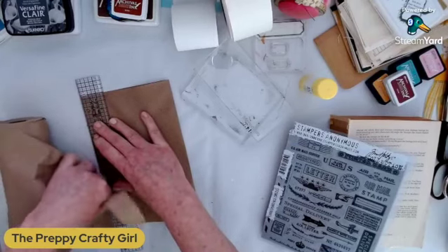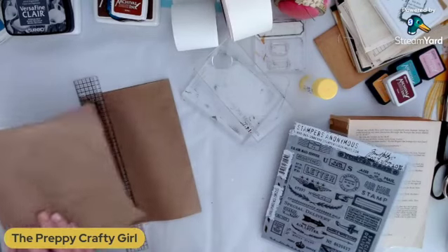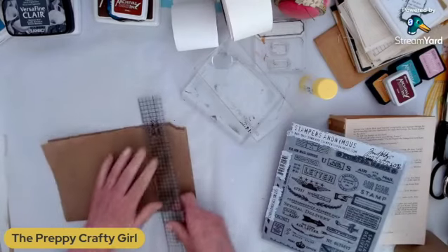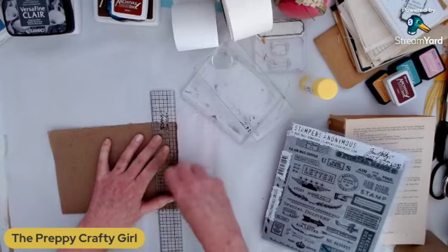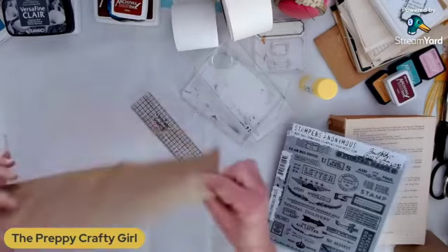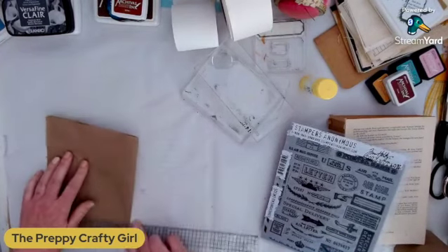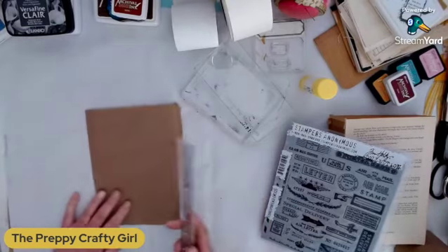I'm just going to tear across this way and make it a little bit shorter. This is really strong paper — I was shocked at how strong this paper was for as thin as it is, it's just a nice weight. The curl goes the other way, so I'm going to fold it against the curl so it won't keep curling on me. That's a little trick with curling paper.